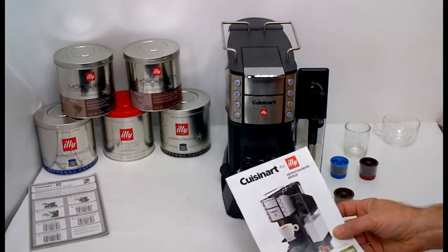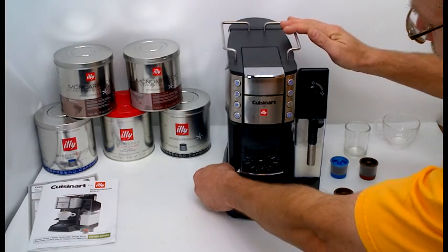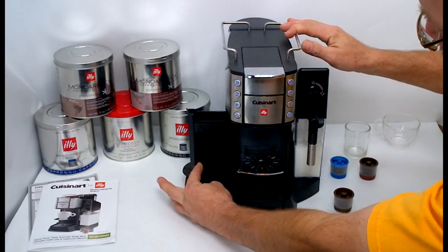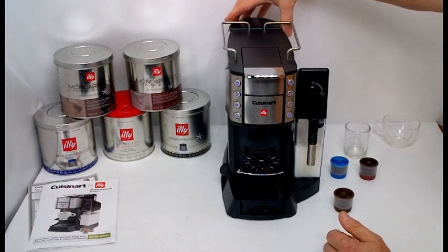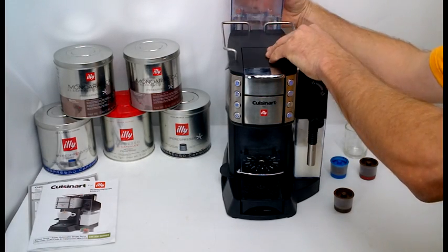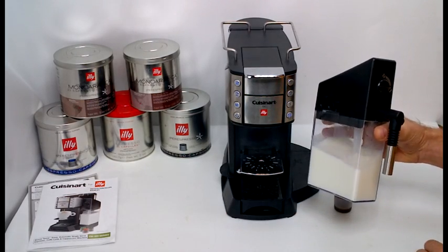The EM500 comes with the instructions and a quick reference guide. This model has a side empty capsule container. It has the rear removable water tank for easy water filling. This model also has a removable milk container.